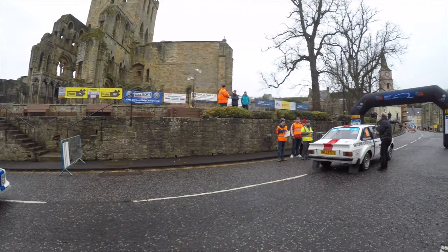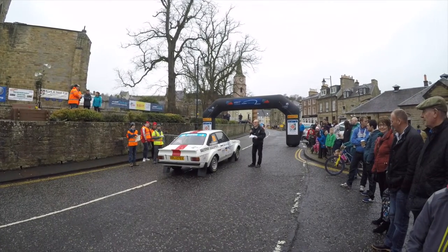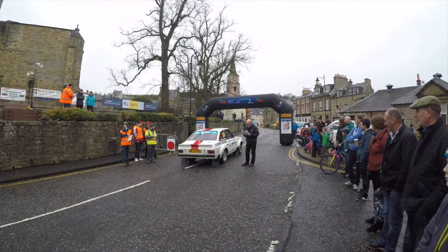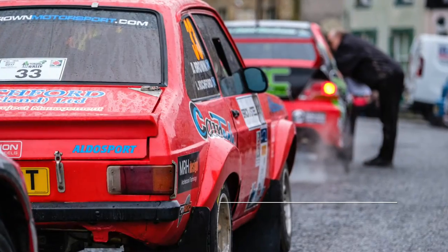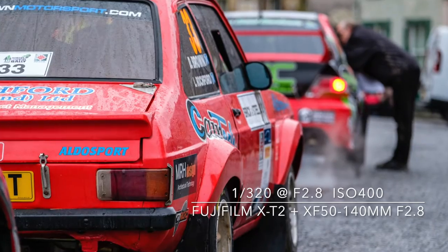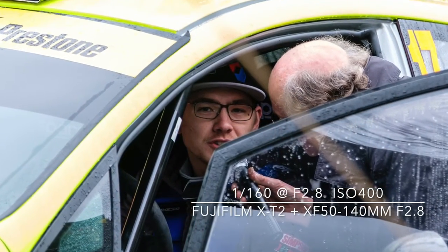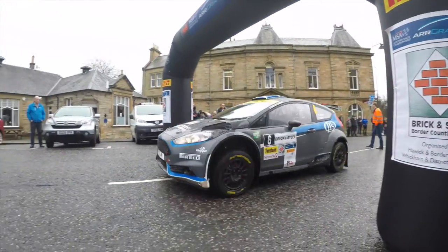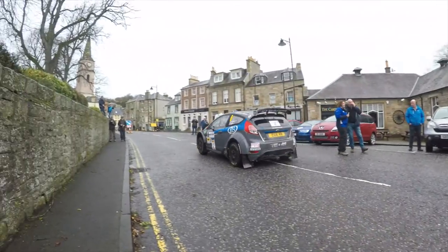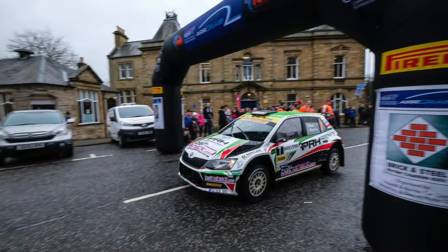The day begins in the centre of Jedburgh as the competitors line up to take the start. A quick interview and then they're off, using public roads to get to the first special stage of the day. We joined the small crowd that had gathered to watch the proceedings. With no restrictions we were able to move about freely and take some shots using both the wide-angle and telephoto zoom lenses.